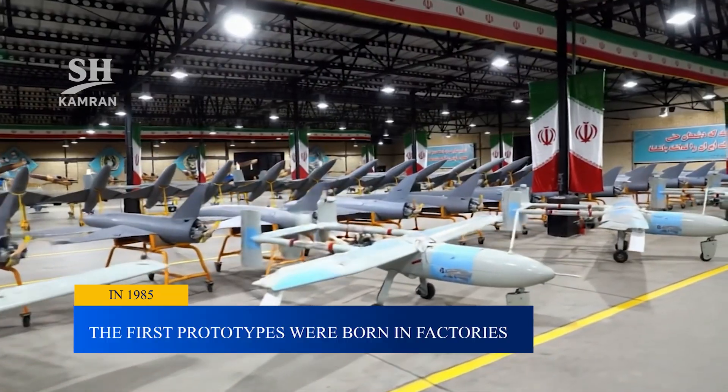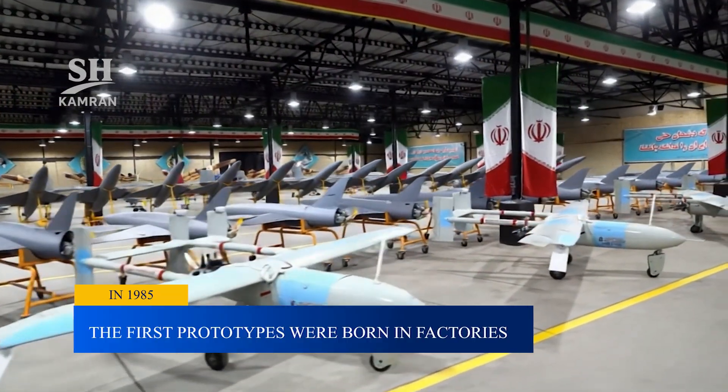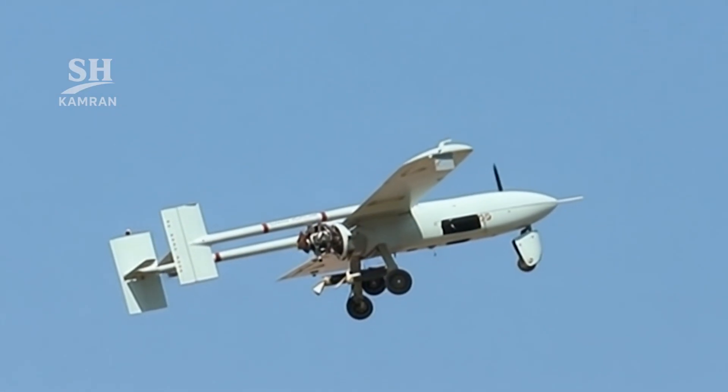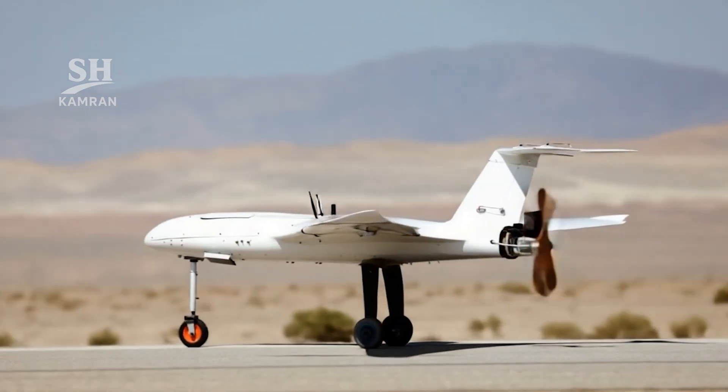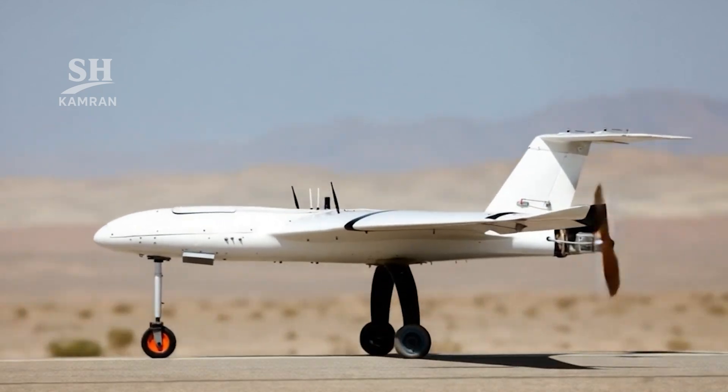The earliest models were simple and mostly experimental platforms. At first, Ababil was designed as a flying explosive charge. Later, it was adapted for reconnaissance and light combat roles.